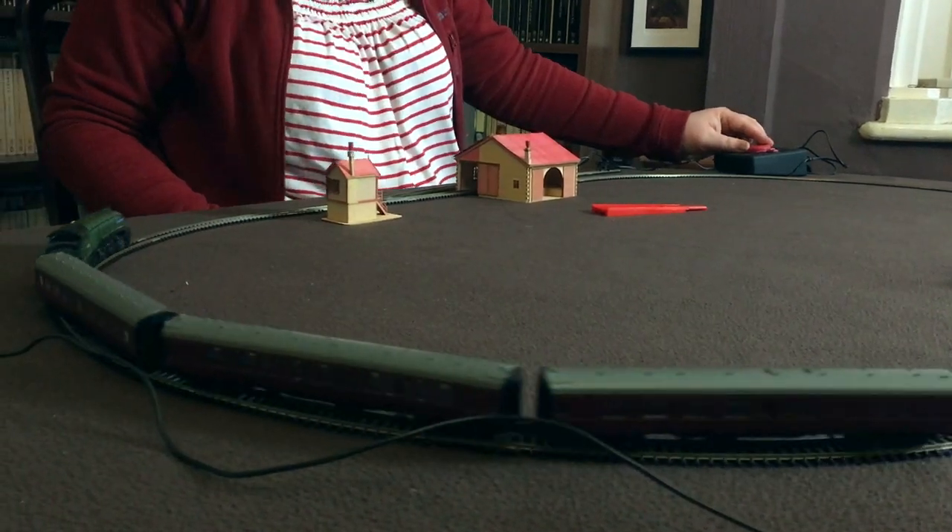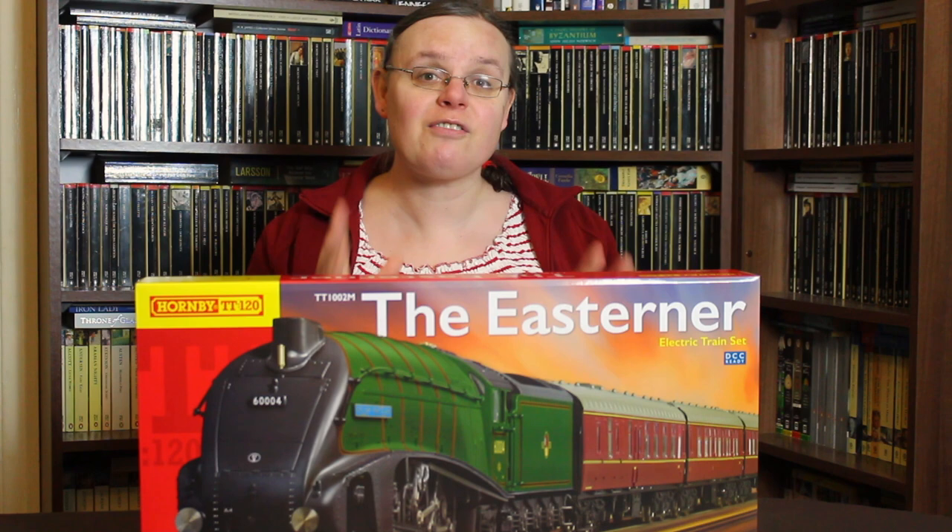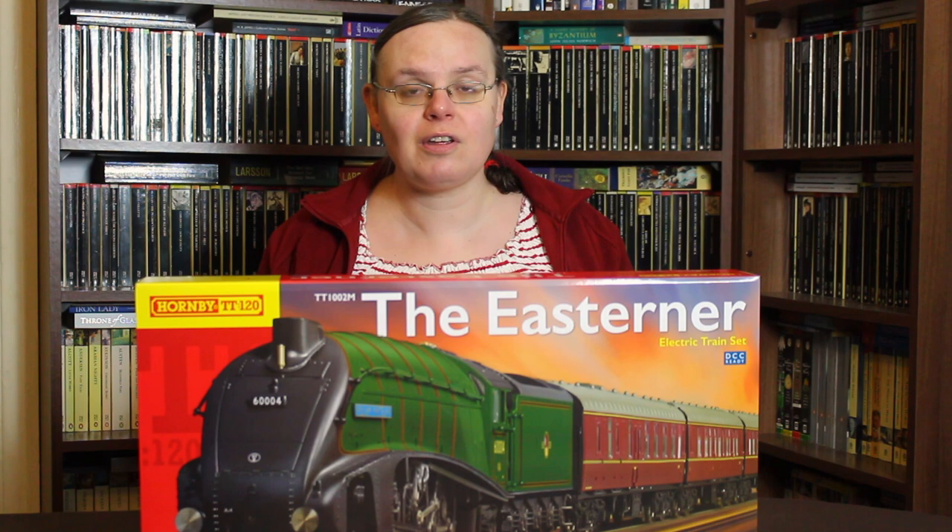A big hello to you! Welcome back to the channel. You might notice we're not in the loft with Weir Yard. Today we've come downstairs because we needed to find a table, and the reason for this is that Hornby have very kindly sent over their all-new TT120 set, the Easterner, and you can see that here in front of me. I'm going to put this through its paces — it's an interesting new system that Hornby have introduced from scratch.